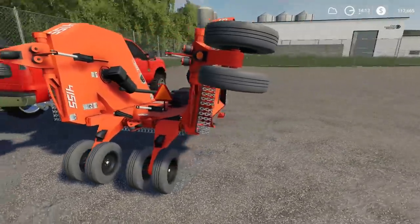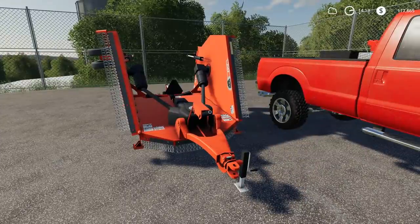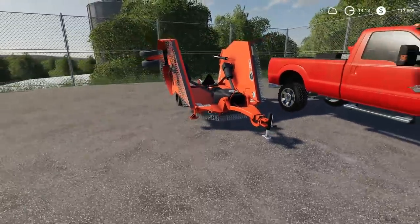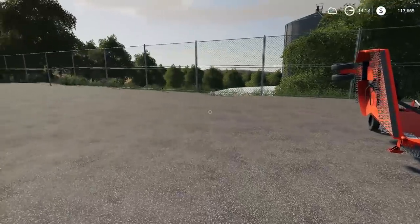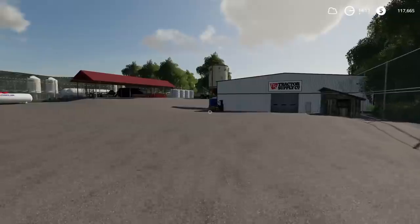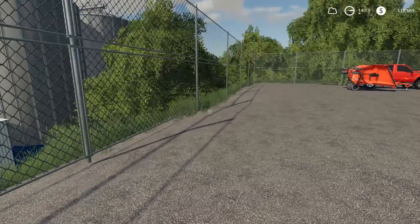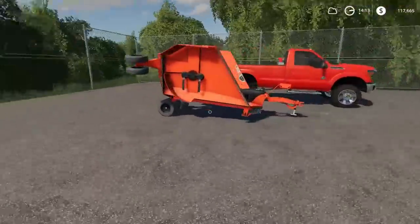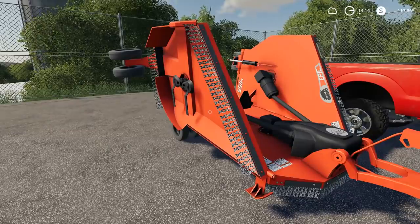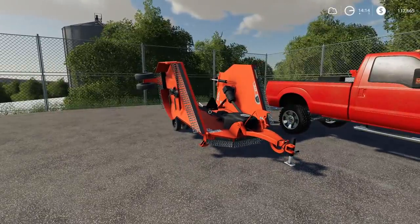Check out the Rhino 4155 bush hog. Some people are probably like 'oh my gosh, another mowing video,' and some are probably really pumped about this. What we're gonna be doing today is mowing. It's kind of fun mowing steep ditches with a big bush hog — it's kind of eye-pleasing taking down really thick grass with this big bat-wing mower.